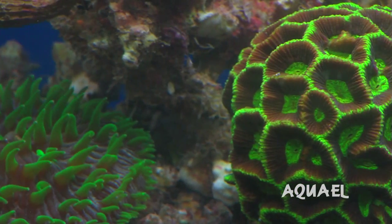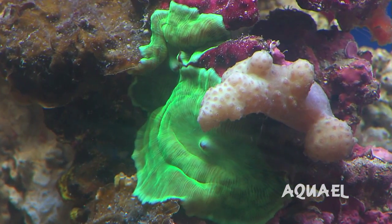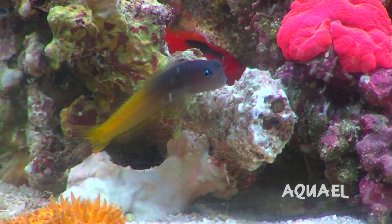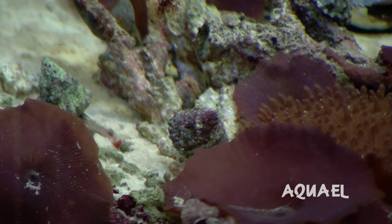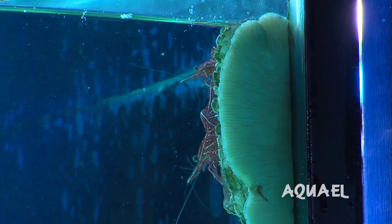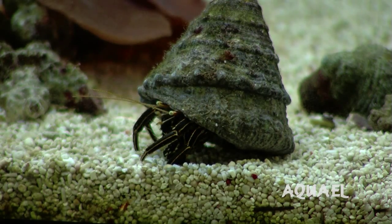Some perfect species for a Nano Reef Aquarium are easy-to-keep corals, definitely shrimp because they're low waste output and they're beautiful little scavengers. Also small fish, small wrasse, blennies, snails are perfect, urchins are great, abalone — anything that's going to help scavenge the aquarium is absolutely perfect, as long as they don't grow too big.